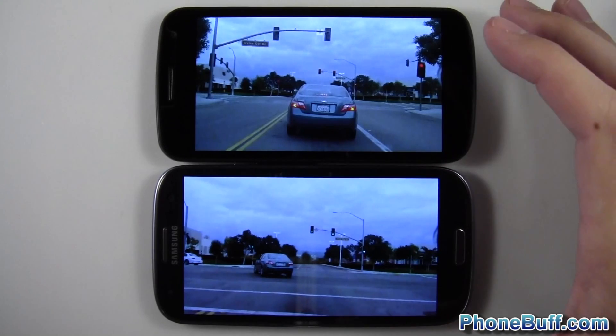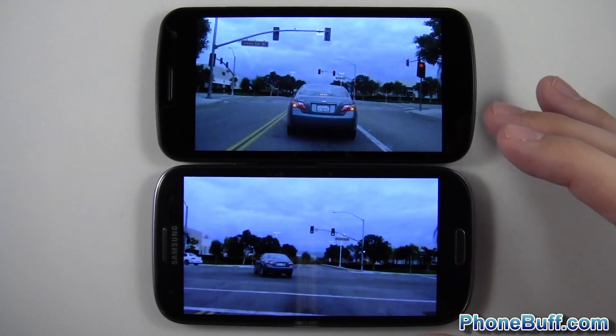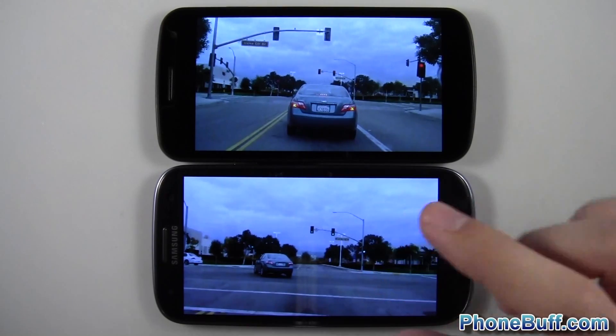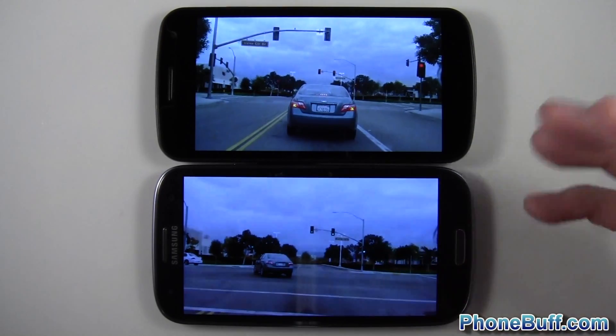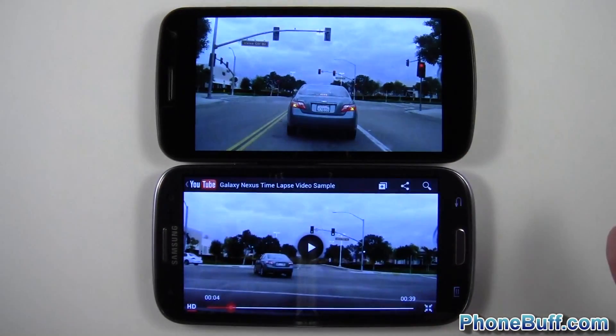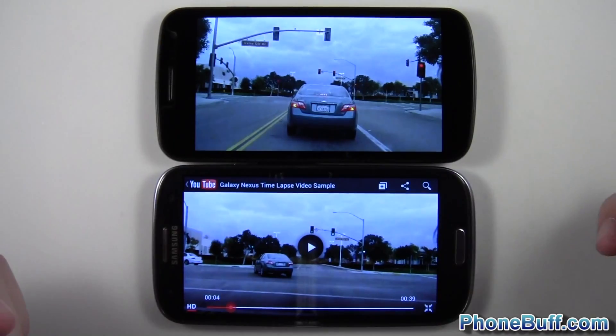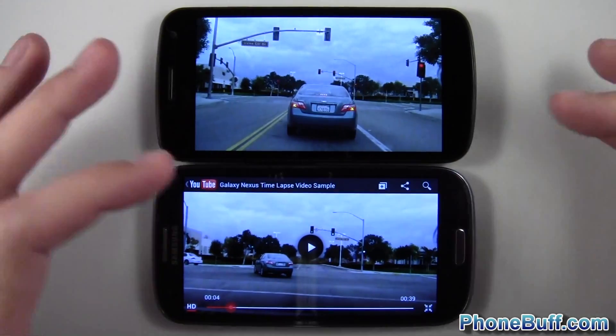But Samsung says that because they're using a PenTile display layout, they actually made the pixels a little bit closer together on the Galaxy S3 screen to make the quality better. So it's pretty confusing. If you look at the spec sheet you'd think the Galaxy Nexus screen is going to be better, but if you listen to Samsung you'd think the Galaxy S3 screen is going to be better. I'm not sure which one's better, so we'll go ahead and test it and see if we can even see a difference.